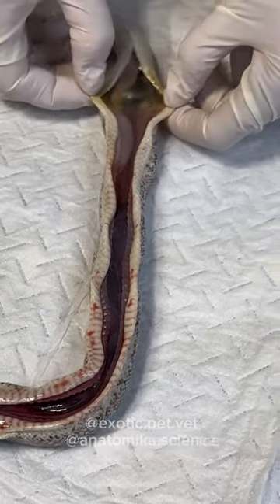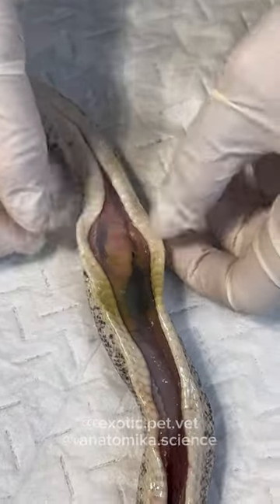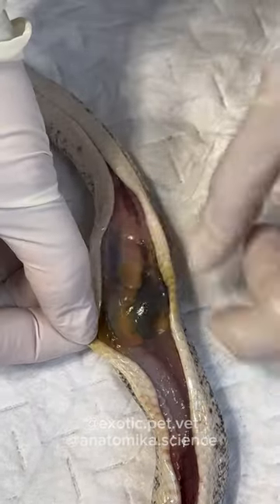There's the stomach and there's the gallbladder — that's the green part. And you're starting to see fat deposits right here.